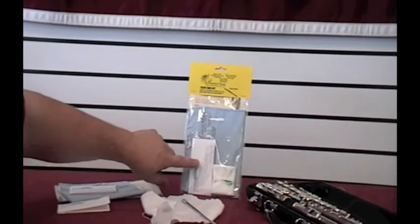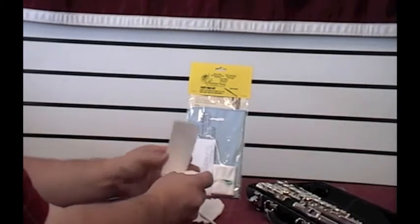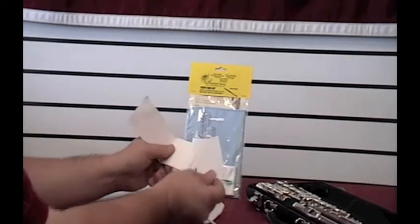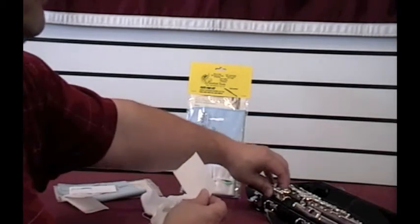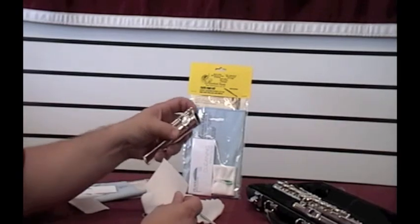Also in your care kit, you've got cleaning papers. You open this up, and you can pull this paper out, tear it out. You will only use this when your pads start sticking.